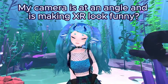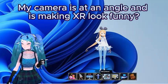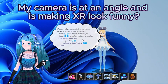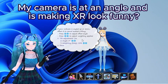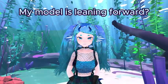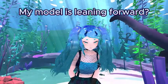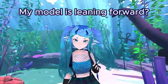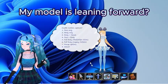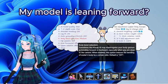My camera is at an angle and is making XR look funny. Under motion capture, you'll find webcam angle offset correction. In this menu, you can use the up and down keys to adjust the angle correction. My model is leaning forward — this is a problem with some webcam setups, but there's a setting to fix it. Under motion capture, body options, you'll find body bend reduction. Try these settings until you find a good level for you.